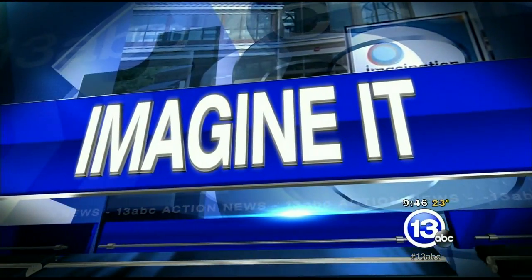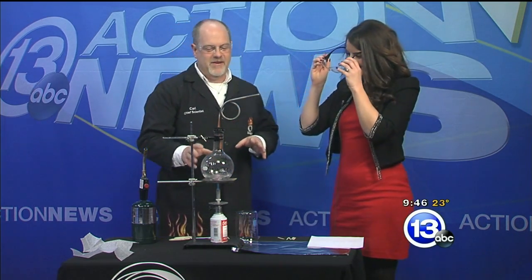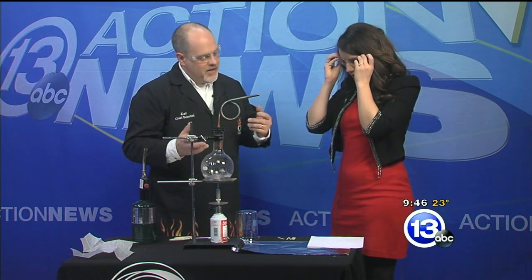It is 9:46 on this Saturday. Carl Nelson is here from the Imagination Station. He walked in with a fire extinguisher — whenever you do that, I'm a little bit worried. We have an open flame here. All right, going to put on the safety glasses. What are we doing? We're going to talk about steam.